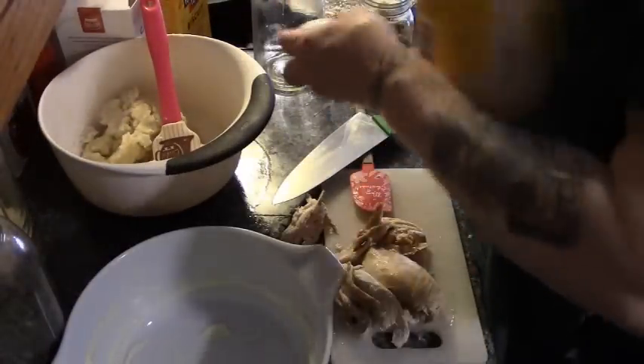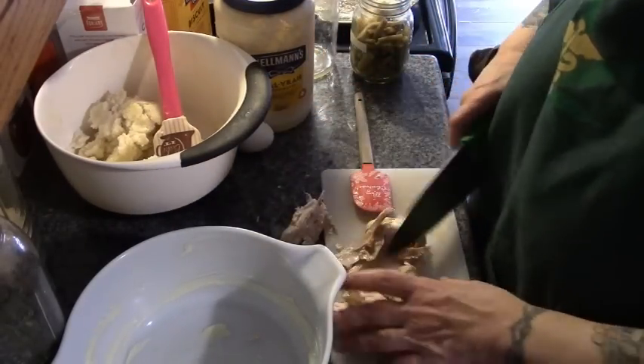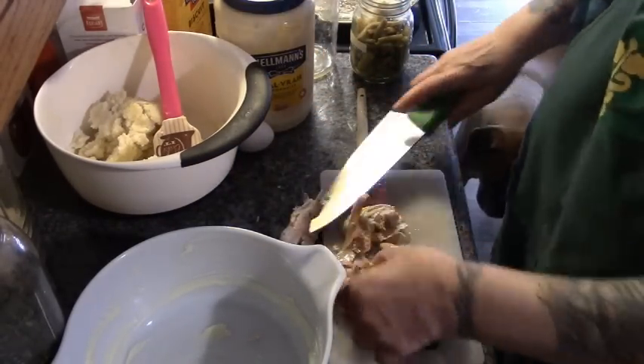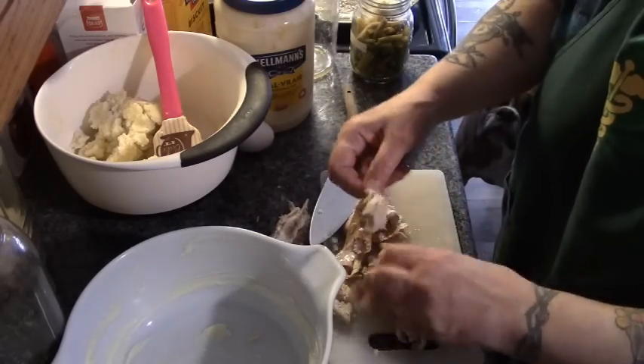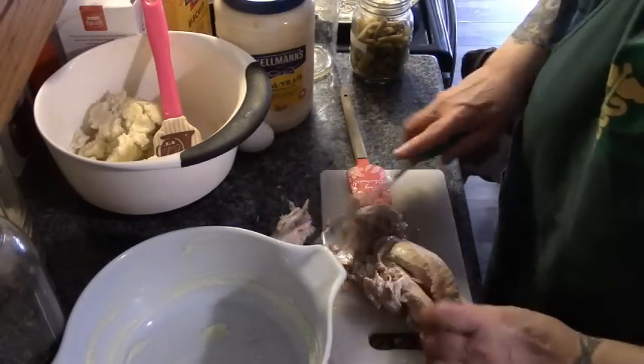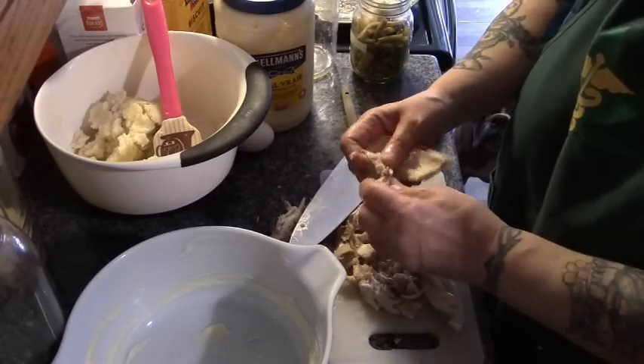Here's our leftover mashed potatoes, an egg, and mayonnaise. But first we're going to cut up some of this meat — careful of the little bone — so that Howard can have some in his lunch tomorrow.